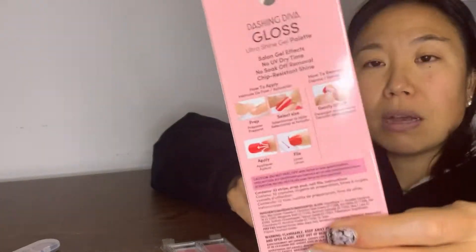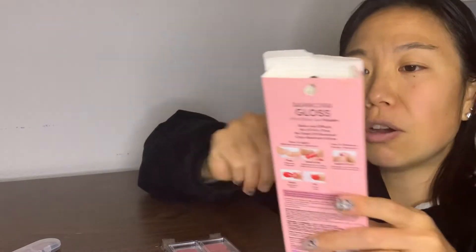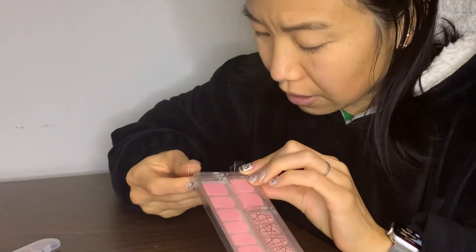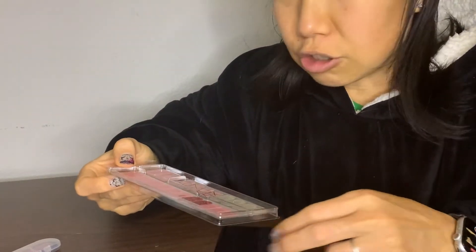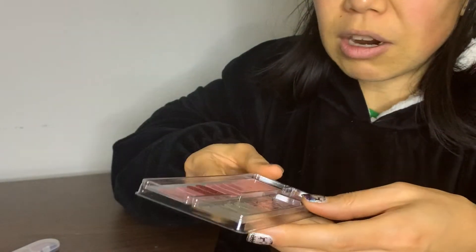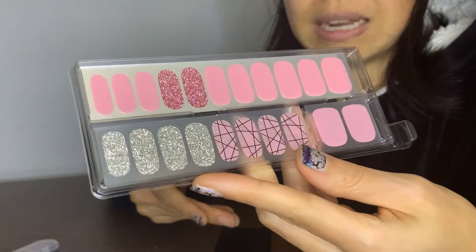Looking at the box, the application process looks pretty much the same and it doesn't require any additional tools like a UV light. It comes with 32 strips, which is more than Color Street's 16, but the strips are smaller. So it's going to be really hard to do a two-for-one in this case, and it might end up being pretty similar. Some of these are really small and I don't know if those are even going to fit my nails.